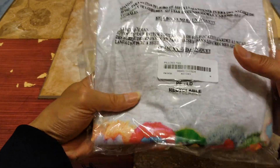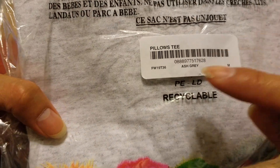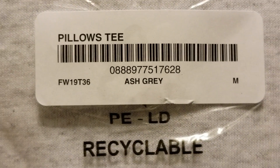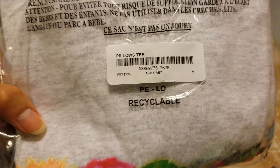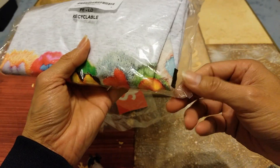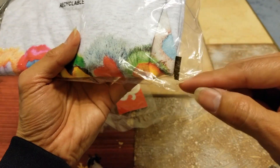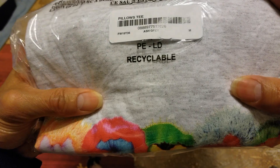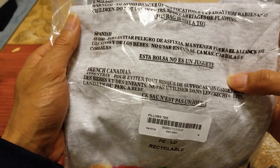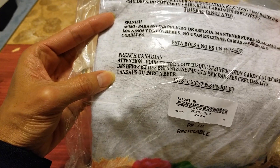This one is the ash gray for Winter 19, T36. For the legit check, this is like a block rectangular bar right here. And then you've got this PE-LT recyclable label, and then the warning instructions in English, Spanish, and French Canadian.